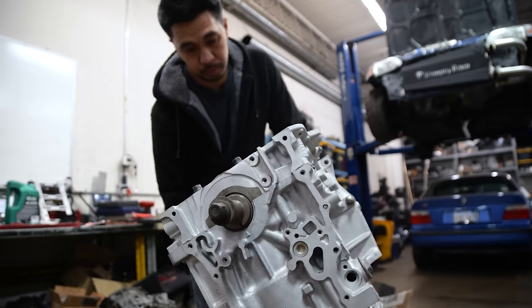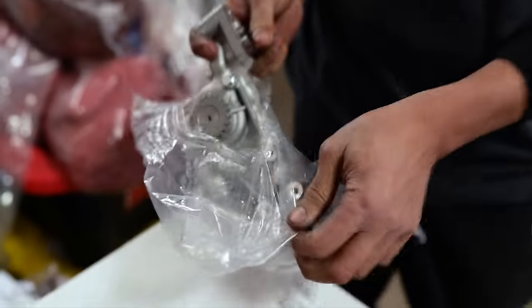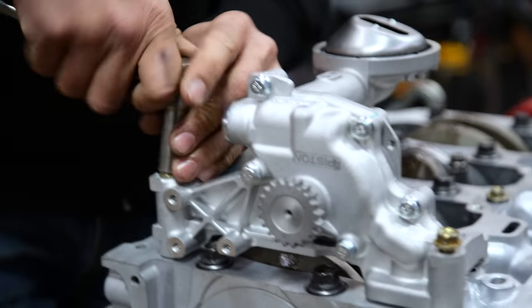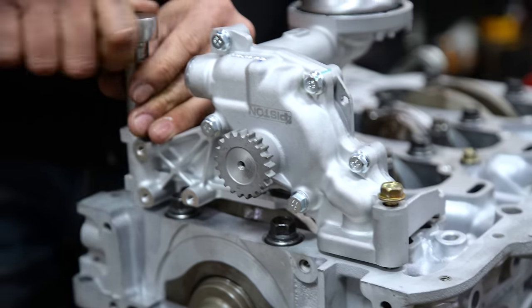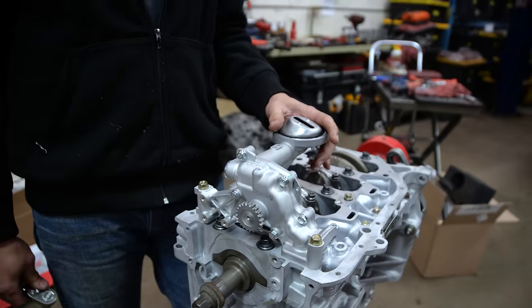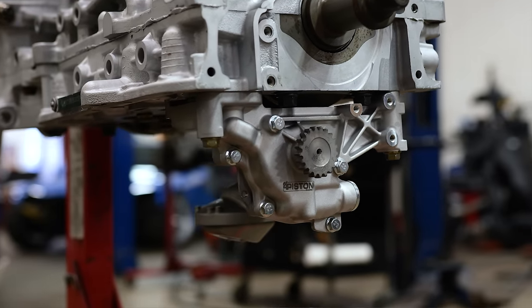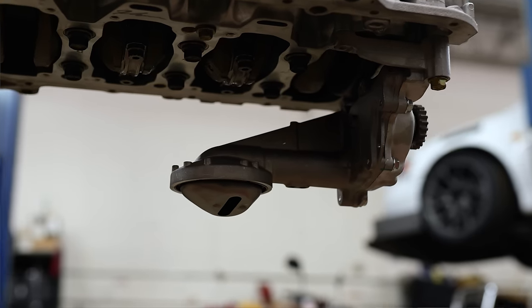We're trying to rev this thing high, so we can't use a stock oil pump — they're known to cause cavitation. We're going with a ported oil pump to support that rev range. K20 A2 Type S oil pump, modified by 4 Piston — known to flow more for higher revs and support the oil demand at high RPM.